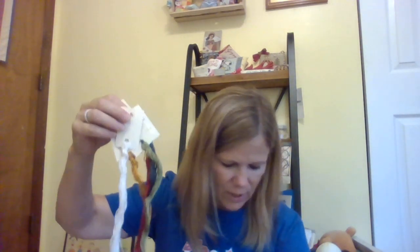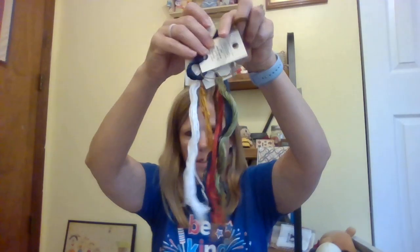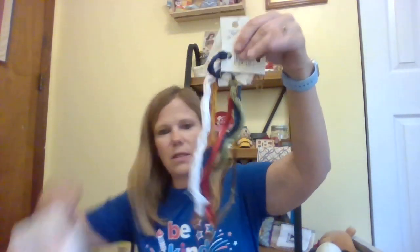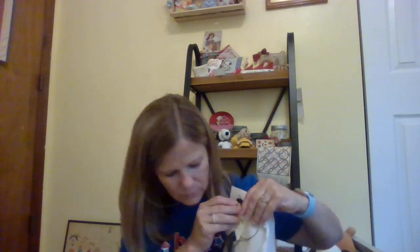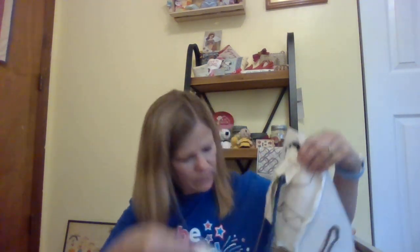I didn't have the colors she called for, so I went to all my floss and said 'what do I have, let's make it work.' My threads are: Black Crow, Tarnished Gold, Dried Thyme, Blacksmith Blue, Ruby Slipper, and Gold Leaf. I just put my threads down, played with them, and had a grand old time.